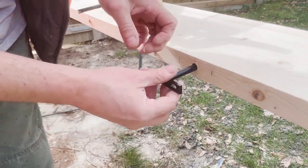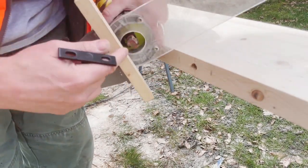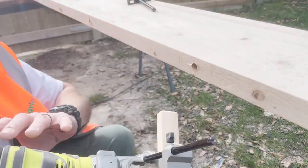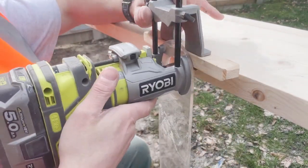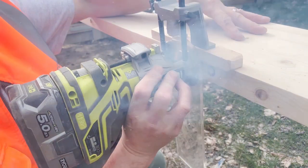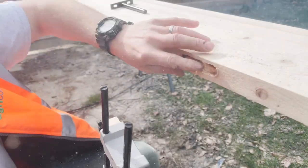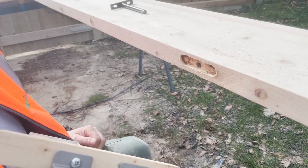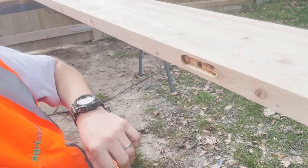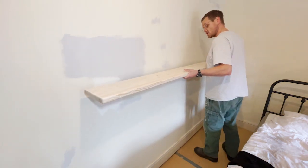I've got my hole drilled for the bracket. Now I'm going to mortise this out so that the bracket will sit flush - I'm going to do that with a wide bit in the router and a fence. That bit has seen better days. Just one last drill operation before we take it outside and stain it.